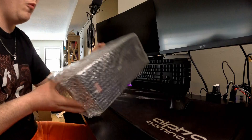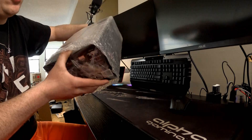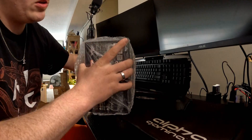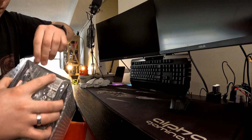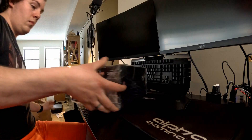It came in nice packaging and I haven't opened this one yet — I opened the other one before this. I'm going to try keeping everything as intact as possible so I can pack it back up.